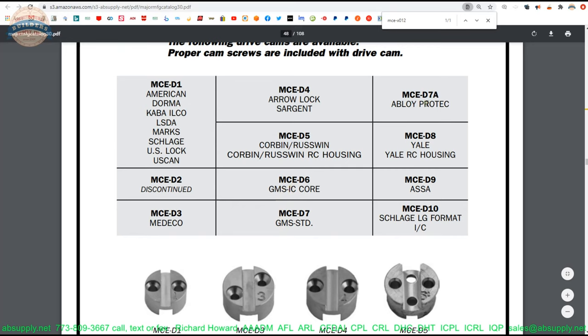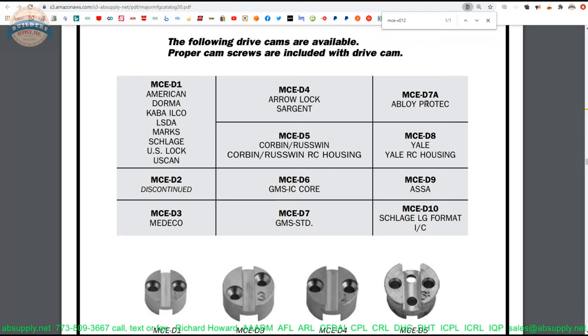They can do removable core Corbin, GMS standard and interchangeable core, and Obloy Pro-Tech. If you're not familiar with Obloy's cylinders and you're interested in high security, this will blow your mind — it's an extremely dependable high security cylinder platform, more like a lock on a safe than a pin tumbler cylinder. ASA, since we're talking high security, would be here as well — that is like a Schlage Primus. In fact, the same person who patented the ASA patented the Primus. Very similar, very ingenious concepts.